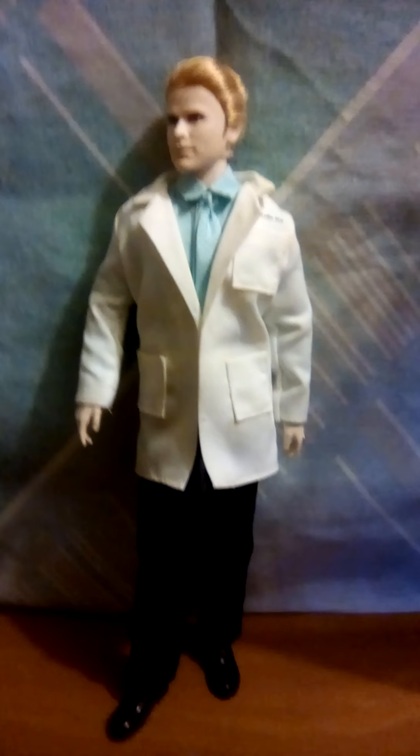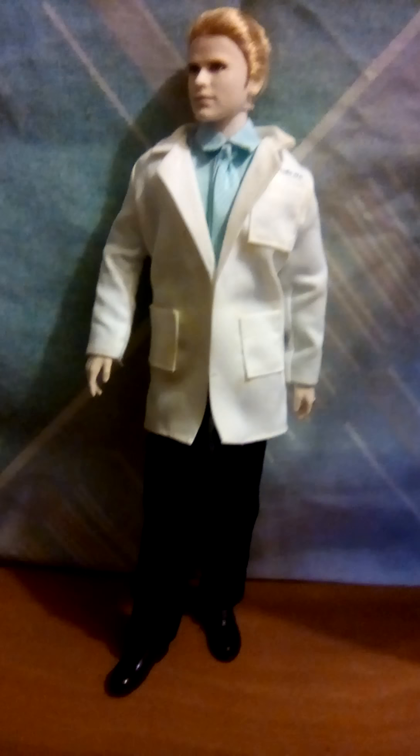Unfortunately they don't really make articulated dolls in this skin tone for Ken, so I'm just going to kind of leave him as is. But at least now that's one less box in my way taking up more space than needs to be. All right, so that is my very handsome Carlisle Cullen review.